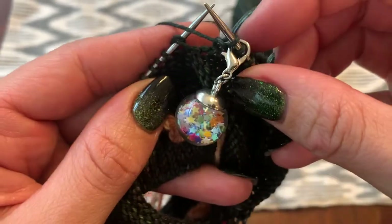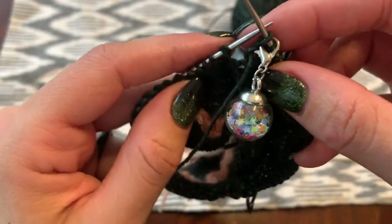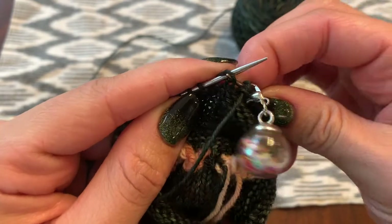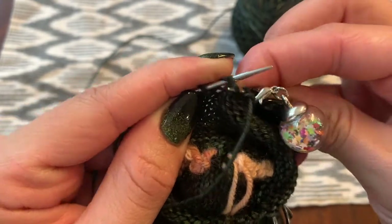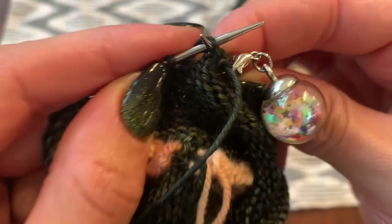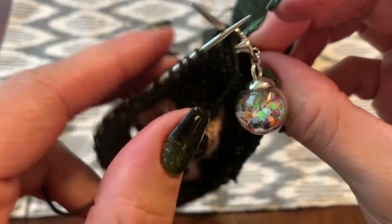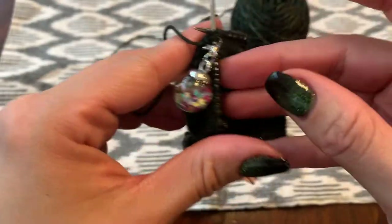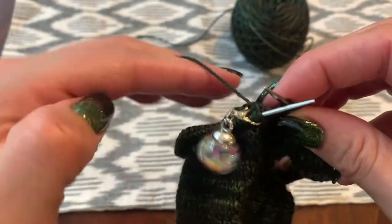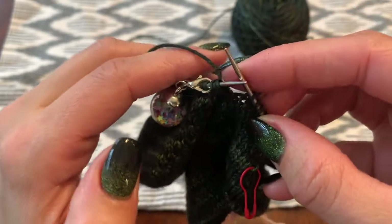We're going to slip the double stitch from the left to the right needle, then we'll turn, and then we'll yarn over the right needle again.